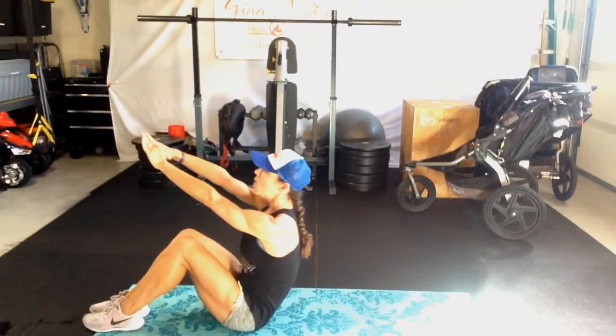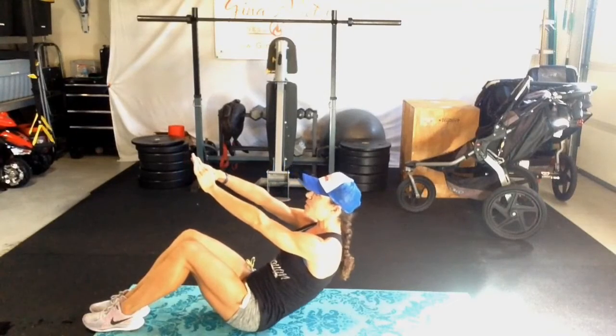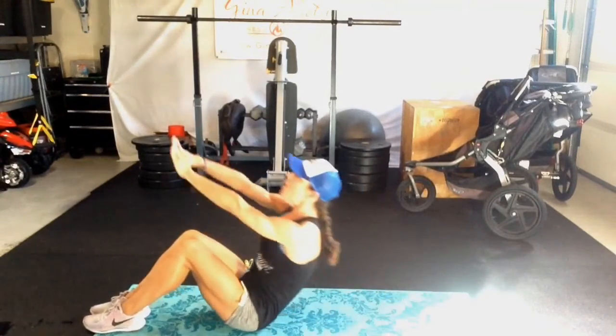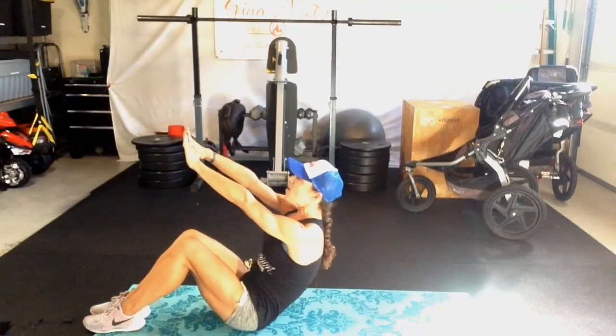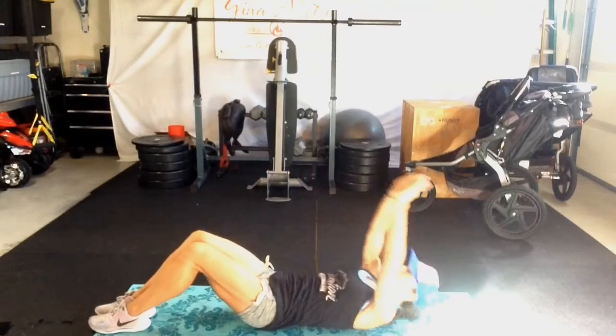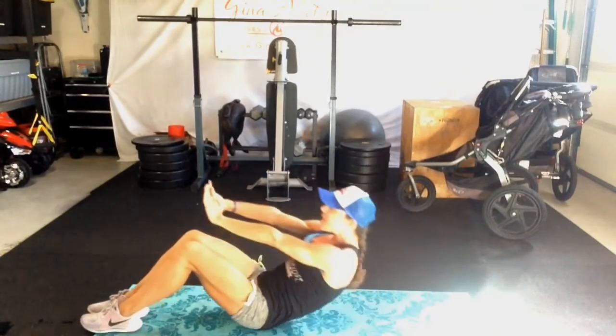So up. Now as you come down, this is where you're really going to start to stimulate those muscle fibers and that core engagement. Coming down, up. Now slowly releasing down — one vertebrae at a time. Rather than falling straight down to the mat, you want to slowly release. Slow and steady on the down.